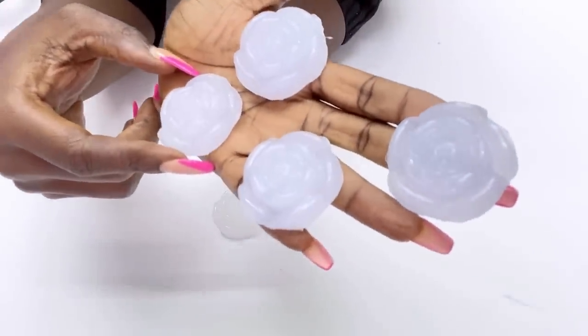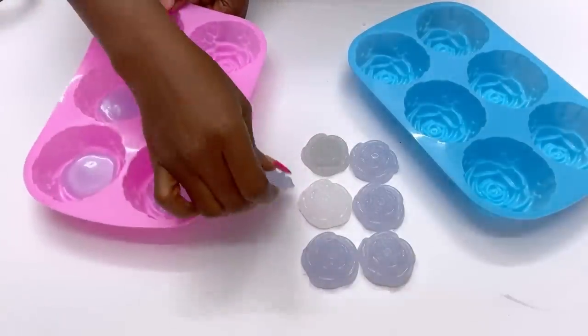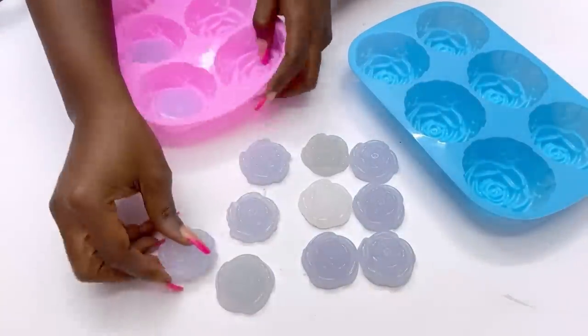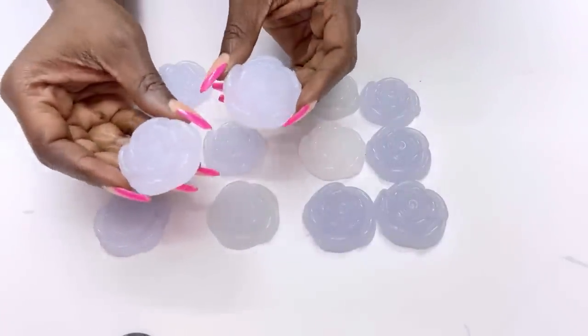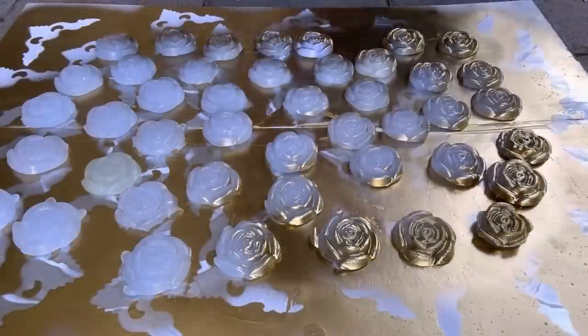The mold comes in two, so this is the second one that's in pink. As I was doing this I made sure that I filled up the blue and the pink mold together at the same time. I did this three times to get as many as I can, and then when they were dry I took them out and I spray painted them gold.